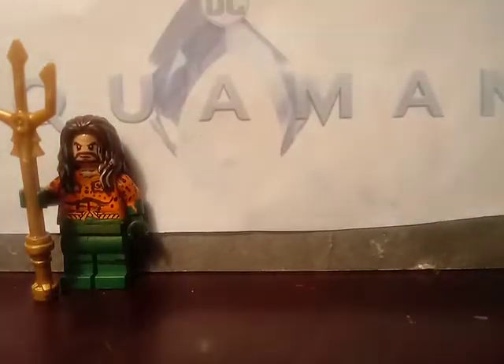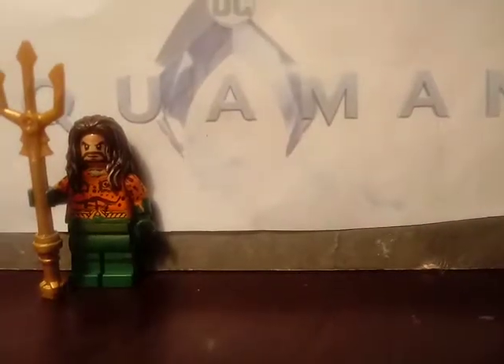Sorry if the lighting is horrible, I apologize. Sorry if the lighting looks worse, I apologize, but I'm not trying to fix it.